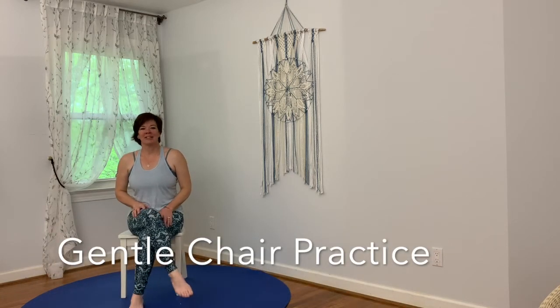Thank you for joining me for chair yoga today. Let's take a few minutes to just relax and stretch. Just a gentle seated position, allowing your feet to sit firmly on the floor, resting comfortably in your chair.